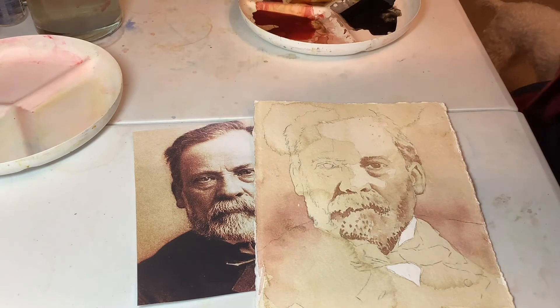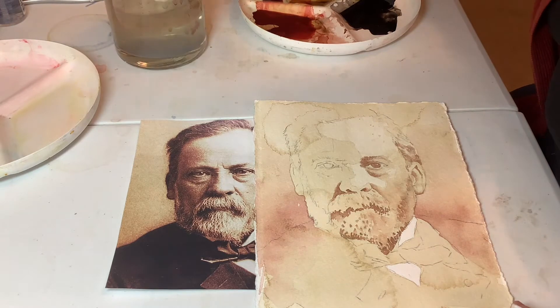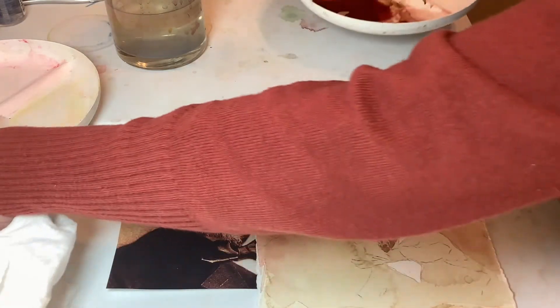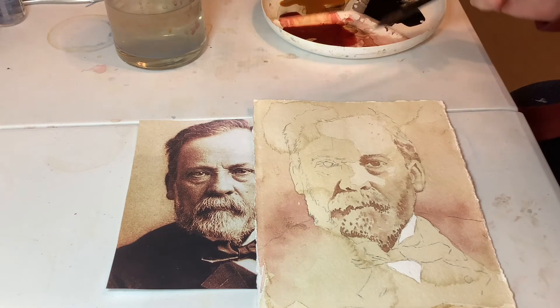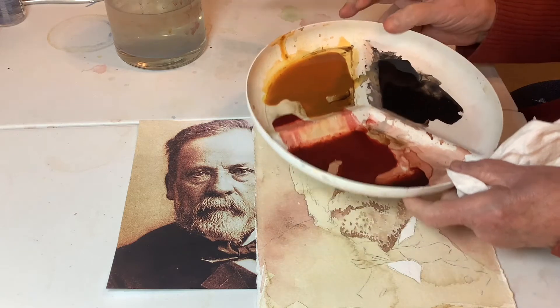I'm going to try and paint this turned this way, and let's see how it works out. I'm doing that because it's harder for people to watch it sideways, especially when there's faces involved. So we were painting with — I've got Quingold here, gotten a little bit dirty with my other colors. I've got Quinbert Scarlet, and I've got black. That's basically what we were using.